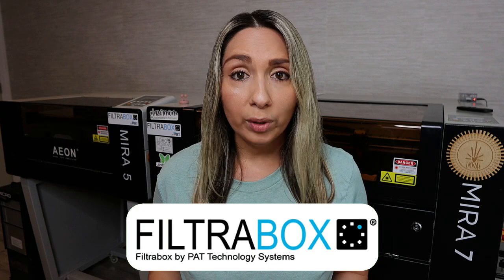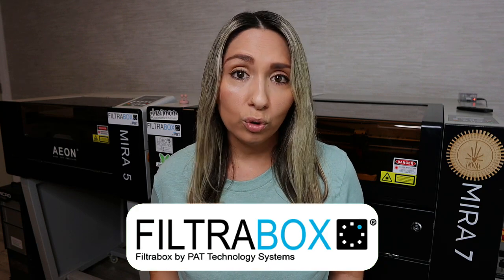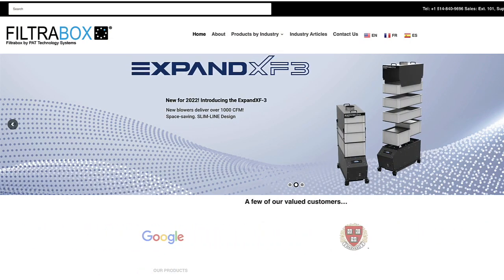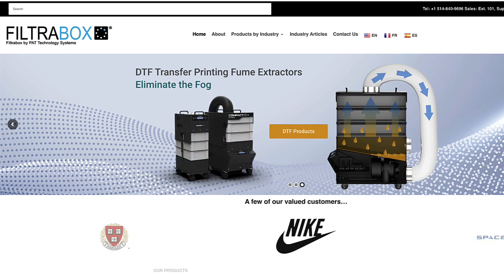My next tip is to keep in mind that you are going to have to replace filters over time. How frequently you replace them is going to be contingent on how much you're using your laser. This is one of the main reasons why I ended up going with a Filterbox. I want to thank Filterbox for sending me their Micro Filter Box for my Mira 5. Not only do I like that each filter is separated, there was also the added plus that the design is vertical, which is space-saving. And a lot of my laser friends had positive things to say about their experience with both the company and the fume extractor itself.